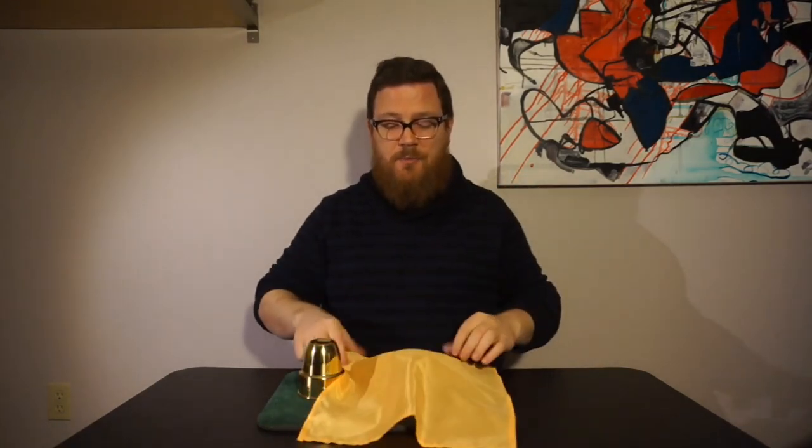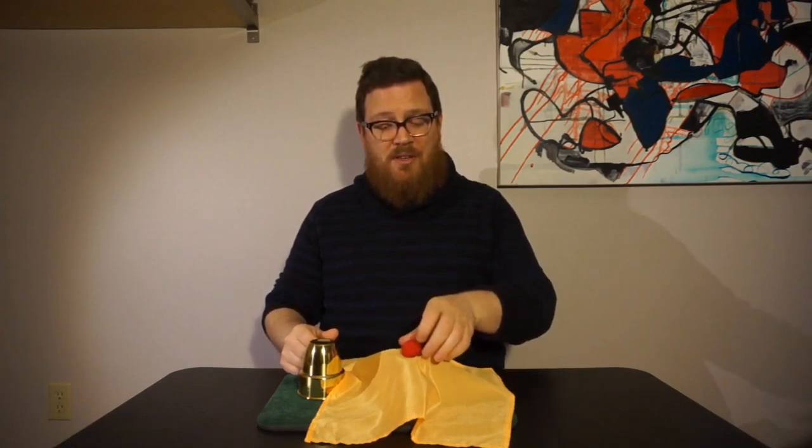The trick I really wanted to show you is something called expansion of texture. To do that, we also need a shot glass and a handkerchief. The objective of this trick is to cause the ball to pass through the handkerchief and end up in the shot glass. The reason it's called expansion of texture is because we need to cause the fibers in the handkerchief to expand and move apart, allowing the ball to pass right through.